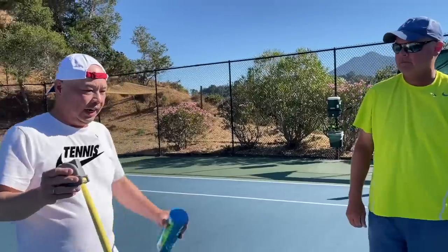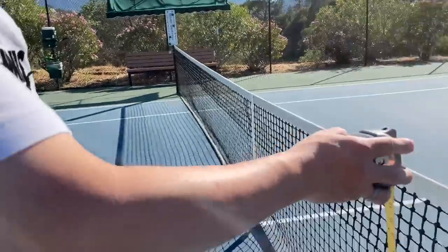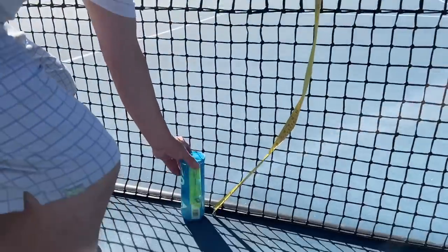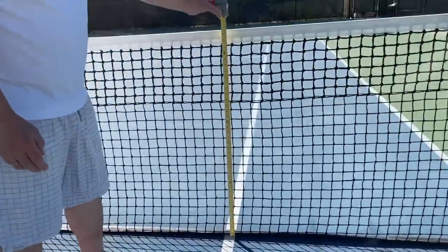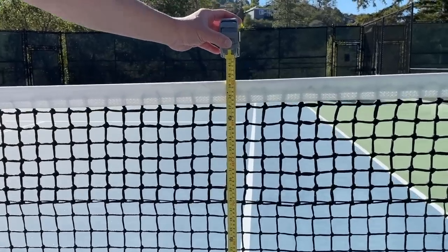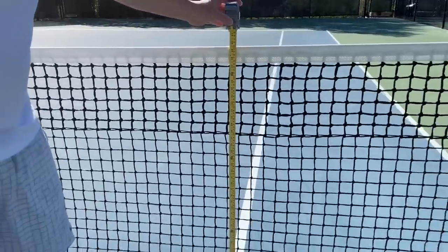Now we take measurements before placing the single sticks. We measure right at the center of the center service line and the singles sideline — that comes in at 37 and a half inches. Then we go right to the edge of the singles line and get 39 and three-quarters inches. We mark the midpoint spot with a ball so we can compare after the sticks go in.